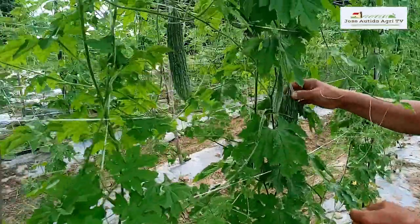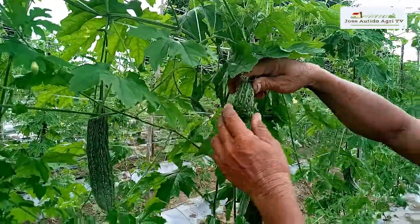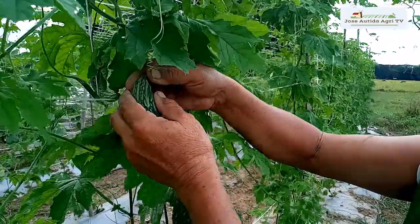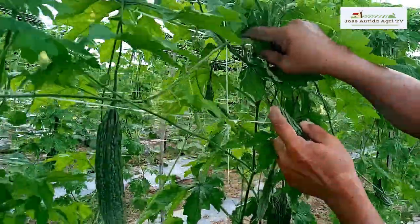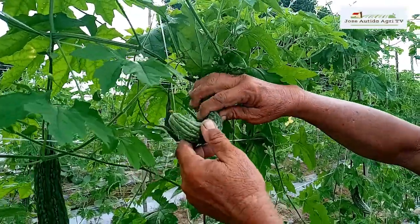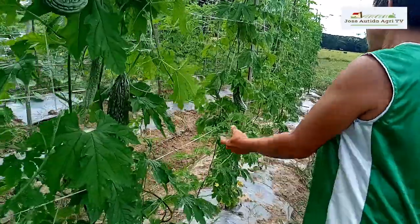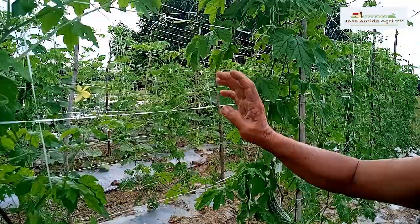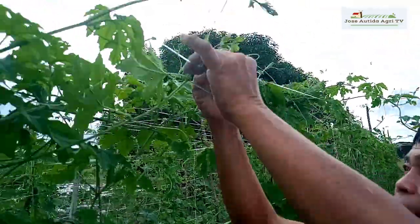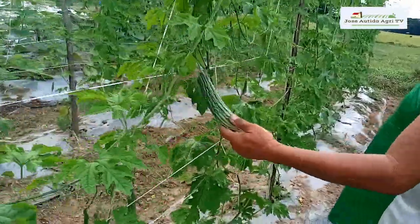Ito ang marami. Mayroon namang ganyang klase na under quality. Kasi siguro bitin siya sa pagkain. Bumabalok kasi siguro nabibitin siya. Paminsan-minsan pag gumagala tayo dito, namamasyal tayo, i-ano lang natin ang mga talbos niya — ilagay lang natin yung mga nahulog. I-guide lang po natin. Marami-rami ng mga bunga.